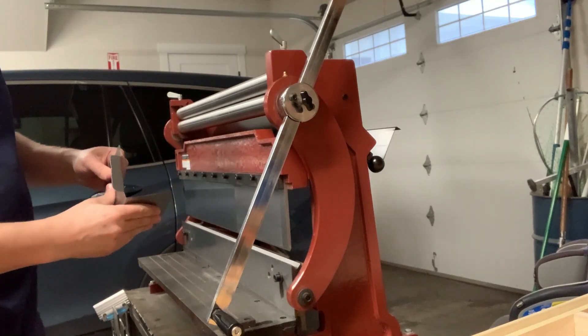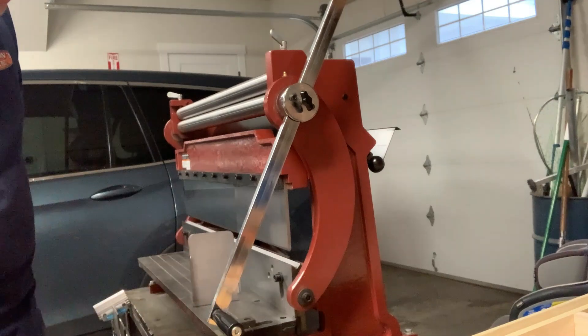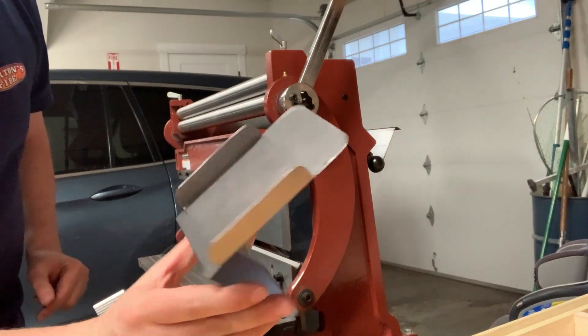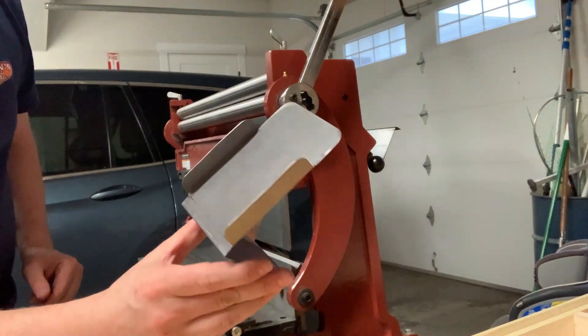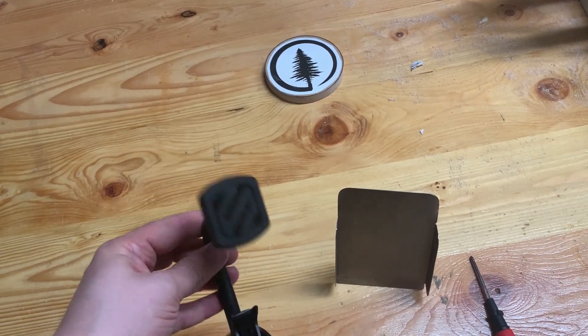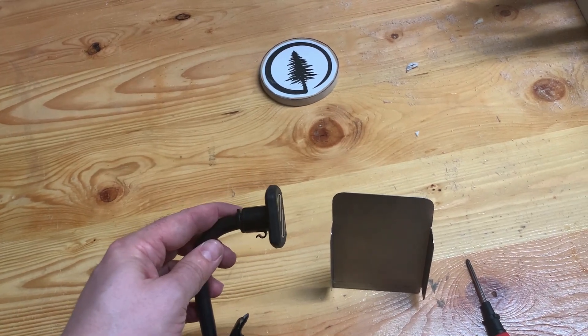There you go. Now I'll just do a little bit more of a bend. We're going to make a cell phone stand. We've got one of these cheap suction cup mounts that I'm going to cannibalize just to take the magnet out.